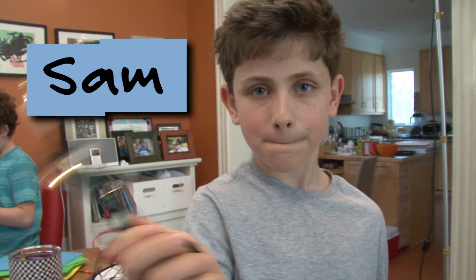Hi, I'm Daisy from Design Squad, and I'm here with Elliot, Arun, and Sam. Today, we're making glow sticks.